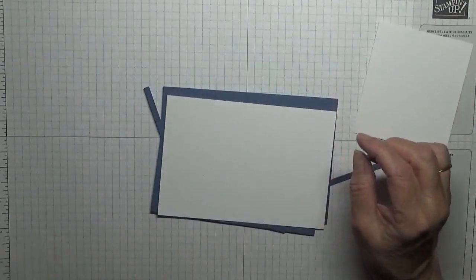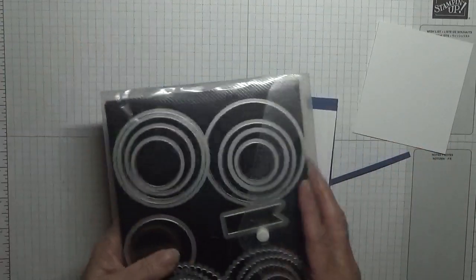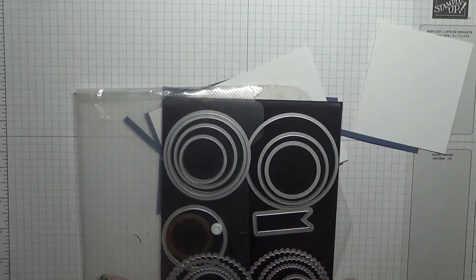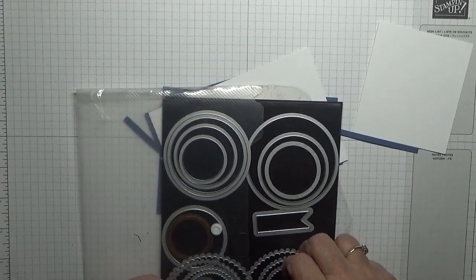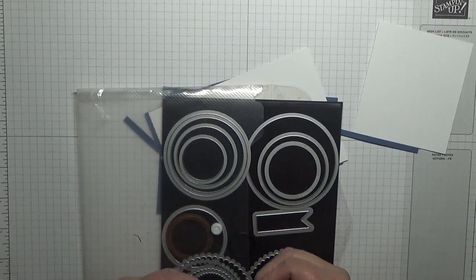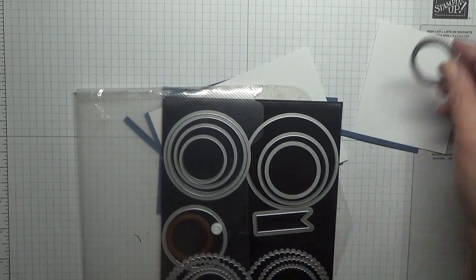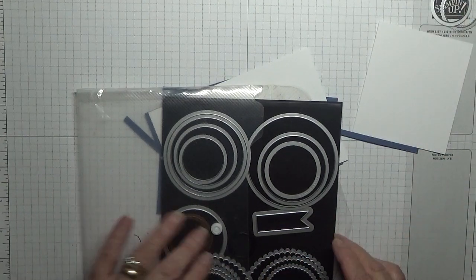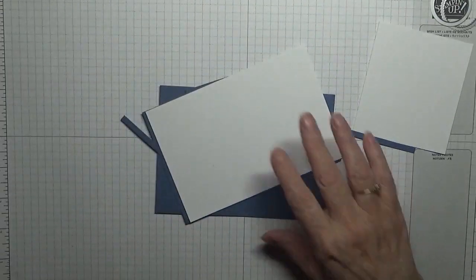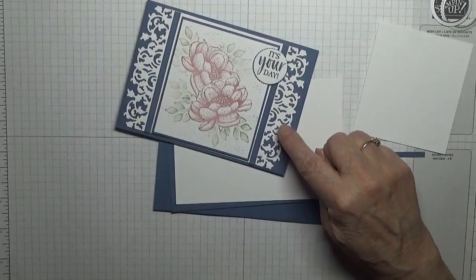The dies I'm using are the layering circle dies — the plain one — and the smallest circle and the smallest scalloped edge dies for the sentiment on the front.